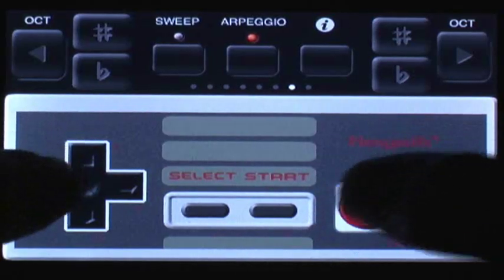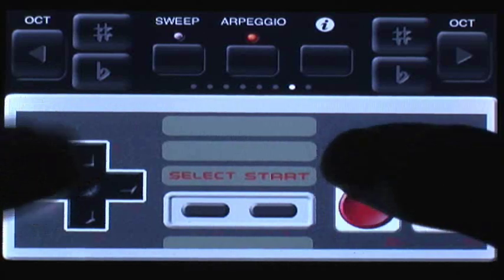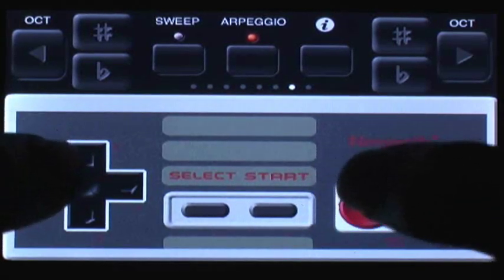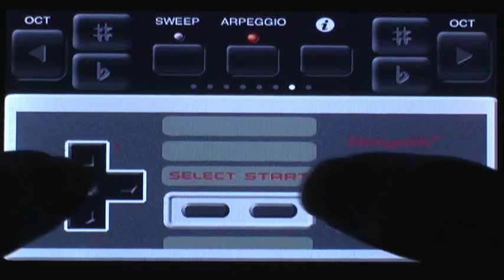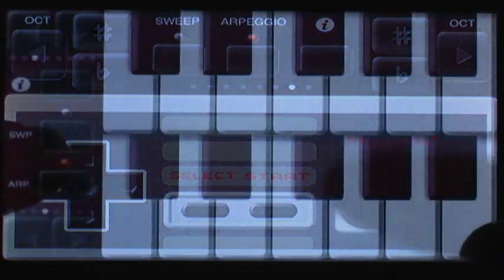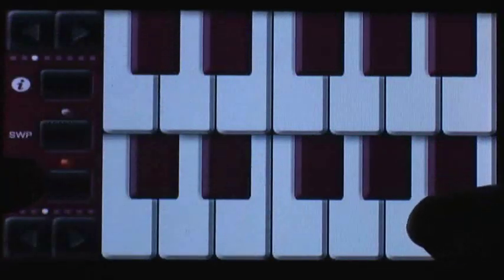The app is great, until I found out you couldn't record at all. It seems like a standard feature for an app like this, and I was a little disappointed about that. But if you enjoy retro games and music, you'll see the value in NES Synth for $1.99 in the App Store. I'm going to give this app 3.5 stars out of 5.